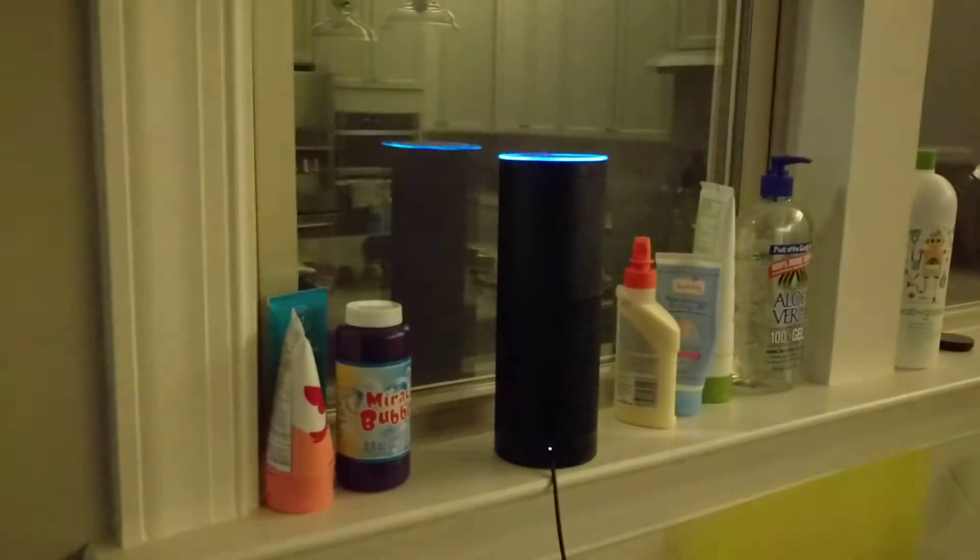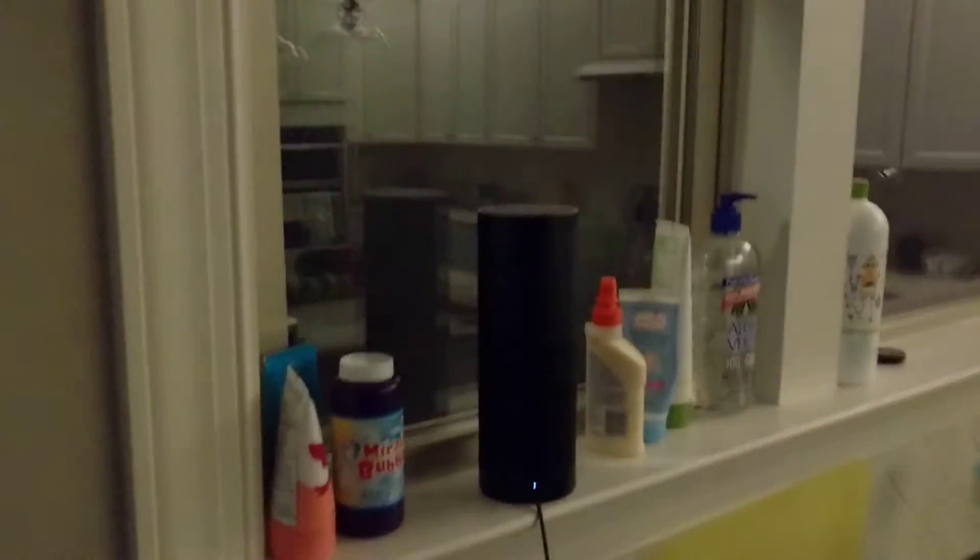That turns the lights off. Then I can issue a command to turn it on — Alexa, tell chef light to turn on — and that turns the overhead lights on. It gives a pretty good view of my kitchen with the lights on.